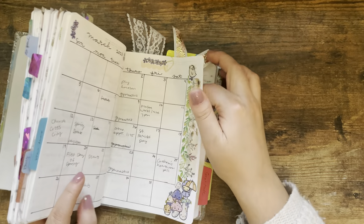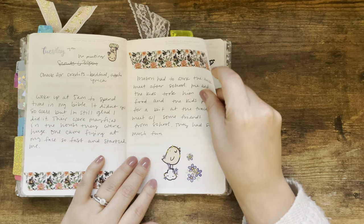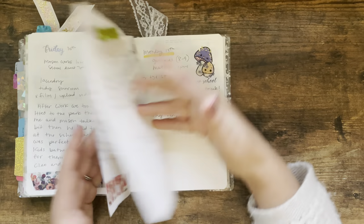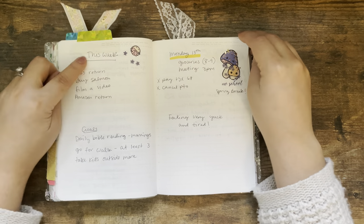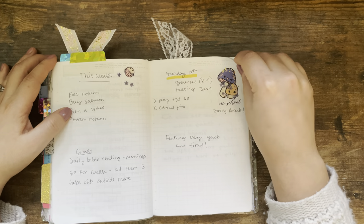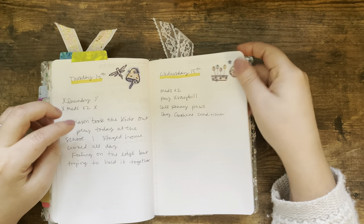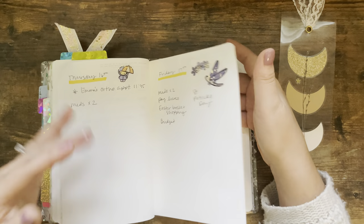Let me flip through and show you guys my week. I didn't have a ton of time because our weekend was pretty full, so I didn't really have time to sit down and set up properly. I just wrote everything in — I haven't tipped in vellum or acetate like I usually do, and I didn't use stickers for the day headers or add any washi tape. I just put some stickers here and there, wrote down my to-do list, and did a little bit of journaling for yesterday.